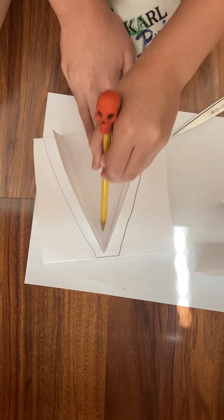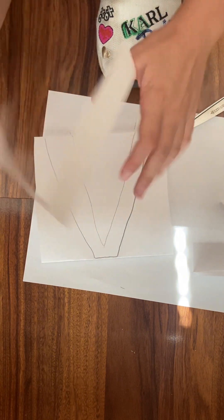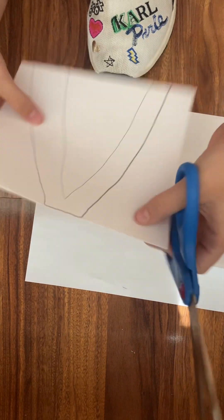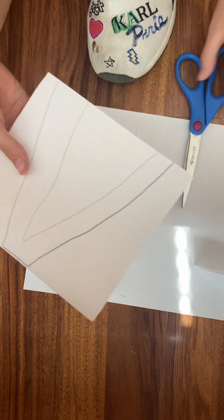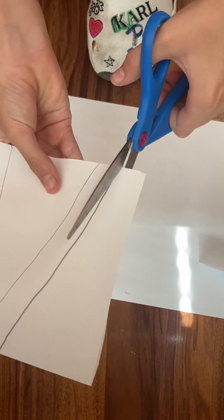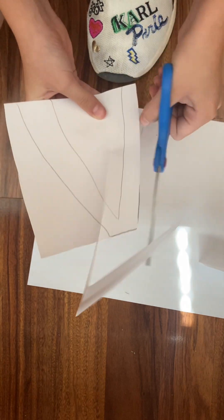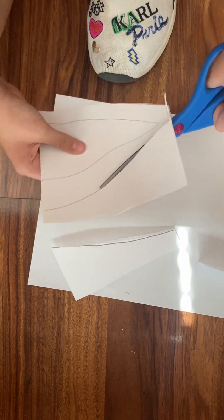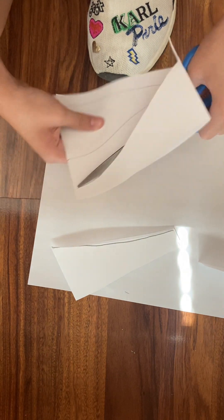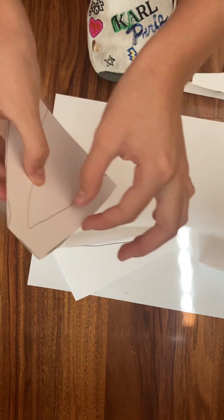Now that you have this, you could pause the video if you want. Make sure that it's folded when you do this. Then with the scissors you're going to cut it out. Make sure to stay on the lines and keep the paper like this — do not separate them because that might mess it up, just keep them together.